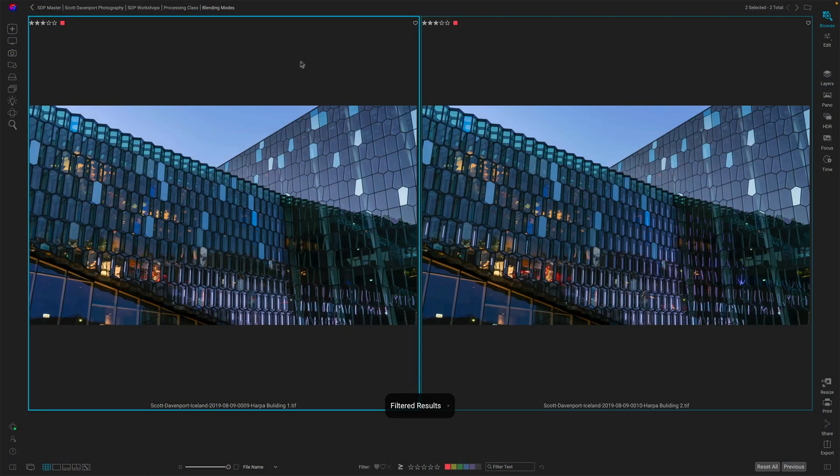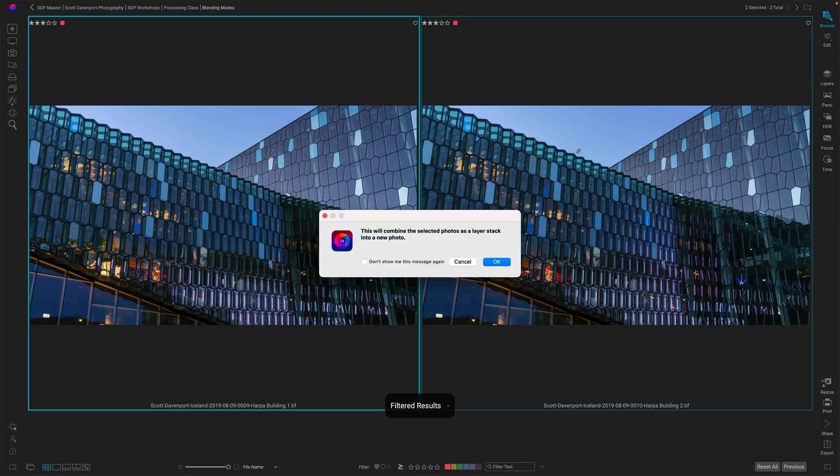These times-of-day photos where you're at that nice twilight, with a good mix of ambient and artificial light — think about taking a few photos when you're in the field and using the blending mode to bring them together. So I've got these two images here in Photo Raw. I'm in Browse and I'll bring them into Layers and Edit.